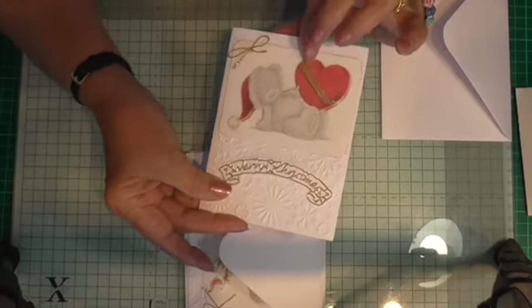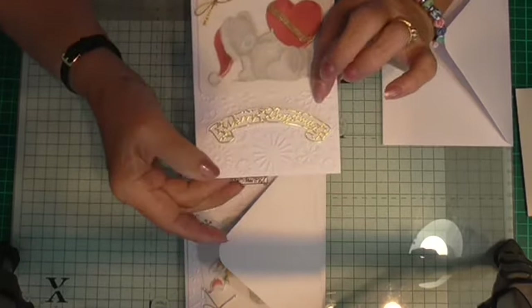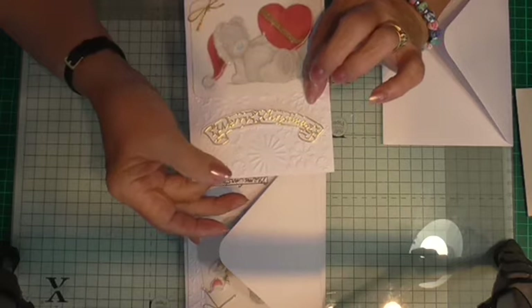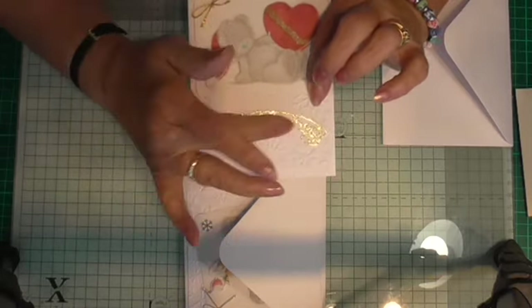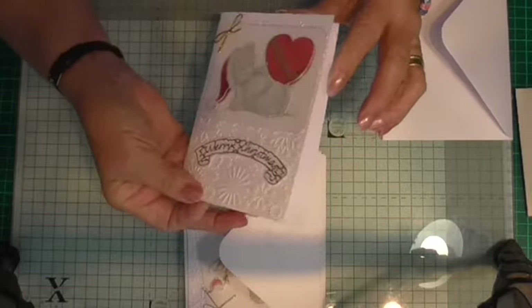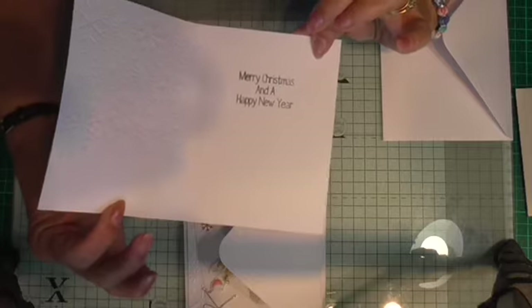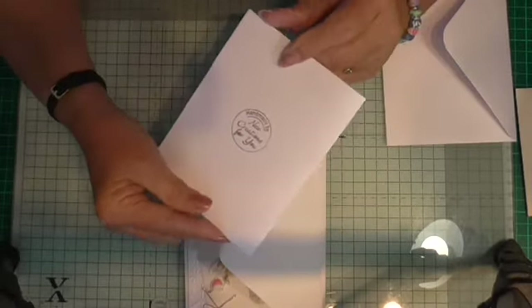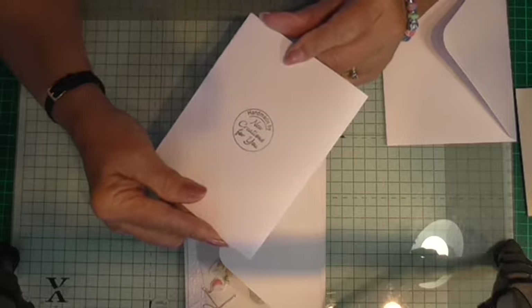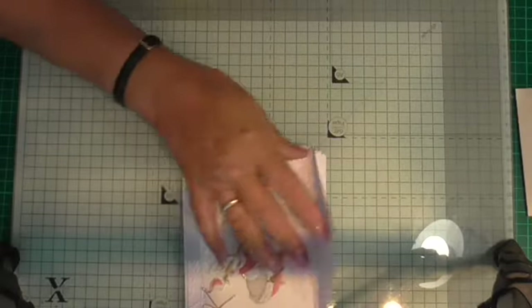This one's got a heart. He's got his little red hat. I've embossed it with a Sizzix Snowflake embossing folder and then put the Merry Christmas on. I haven't put an insert — I've just put Merry Christmas and Happy New Year, and then stamped my logo on the back. Handmade by New Creations for you. So that's that one.